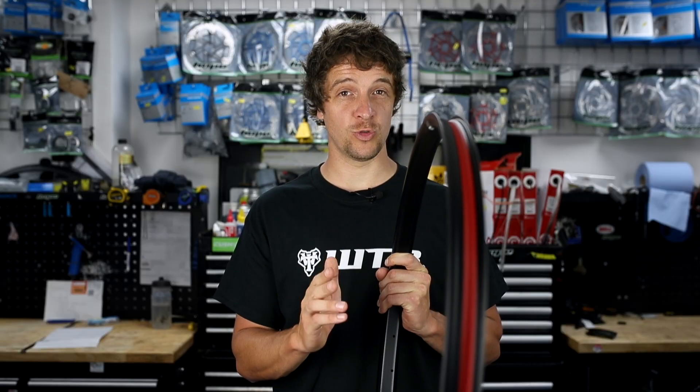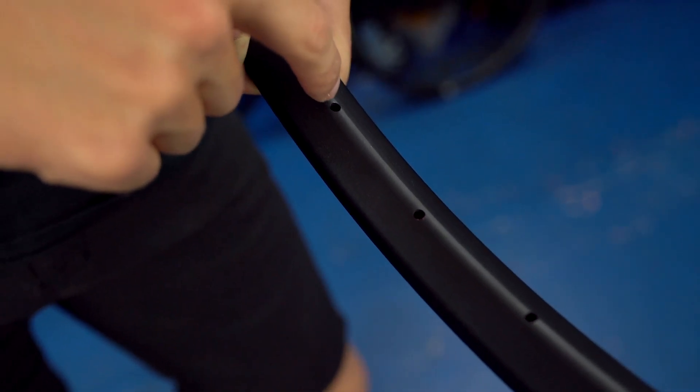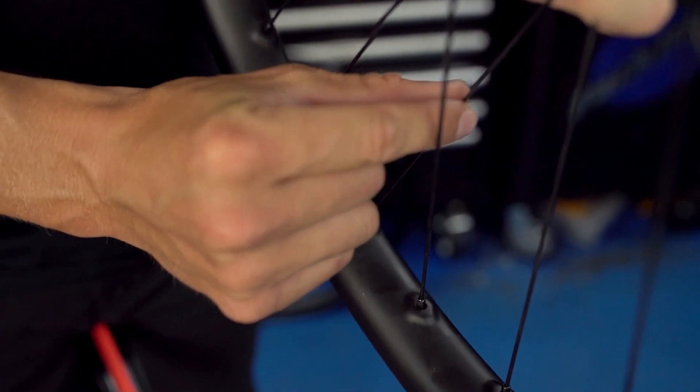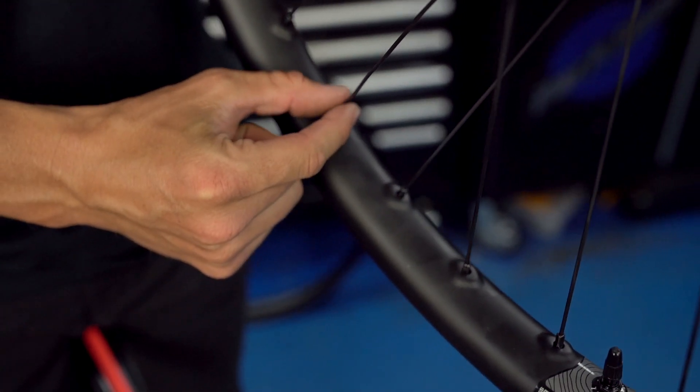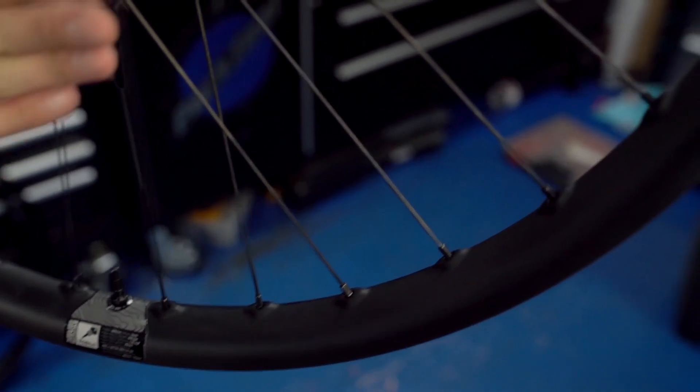Next we've got our 4D angled spoke drillings. It's quick and easy to just drill the spoke holes perpendicularly all the way around the rim, but if you're looking for reliability then that's not optimal. By drilling spoke holes at the same angle that the spoke and nipple leave the rim, you spread the load equally, which again improves durability.